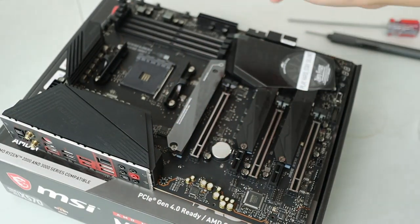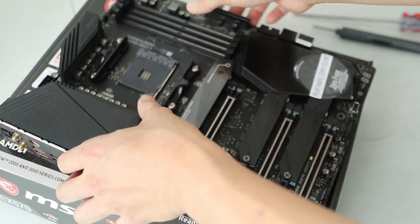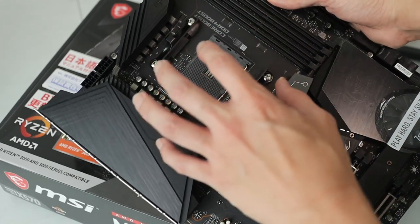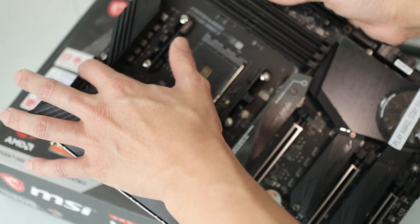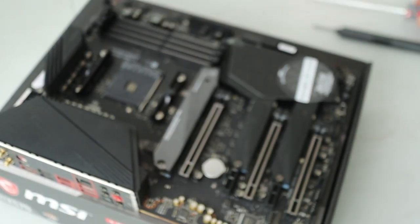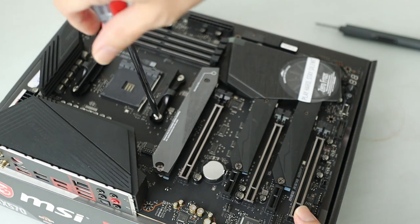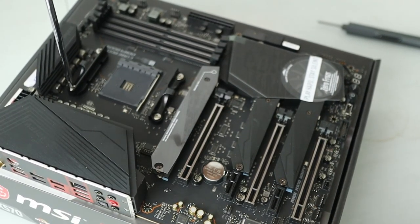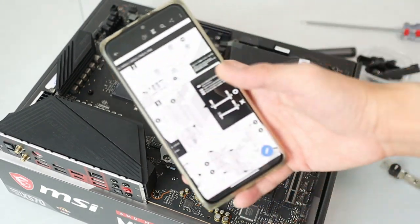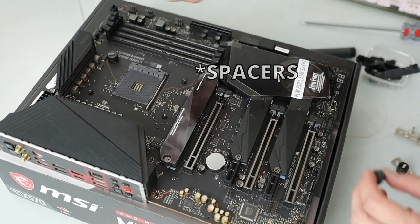We're first prepping the motherboard for installation. I'm going to be using an aftermarket cooler, so I'll remove the stock retention brackets. I'll install the CPU cooler after the motherboard is in the chassis, because with those beefy components it'll be hard to access the cables afterwards. So I'm removing the CPU cooler retention brackets and installing the FUMA 2 mounting base. I forgot how to do this, so I'm looking at the manual — time to install the spacers and brackets.